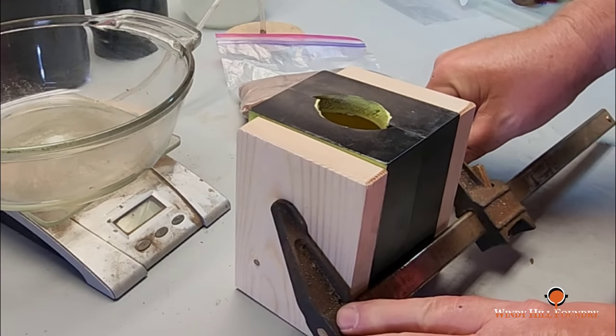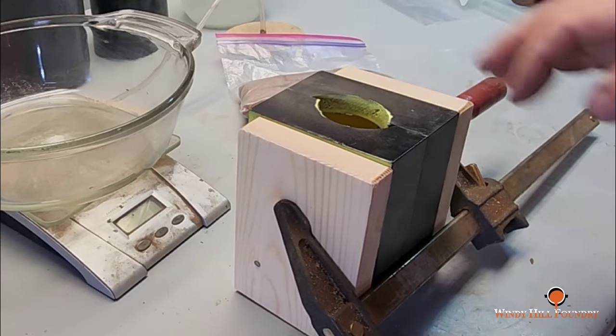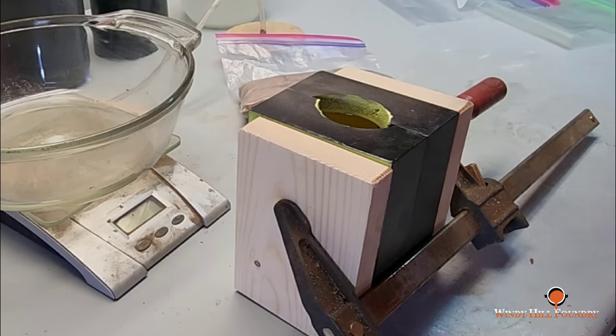I'm ready to clamp our boxes together. I'm not going to squeeze that too tight — I just want to keep it firm as I start driving sand down in there.